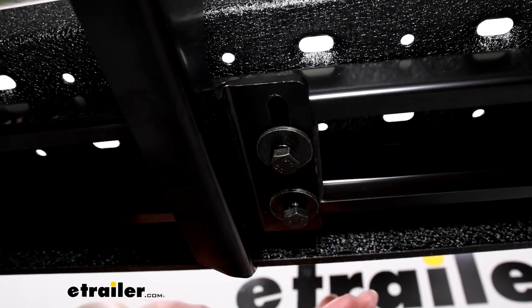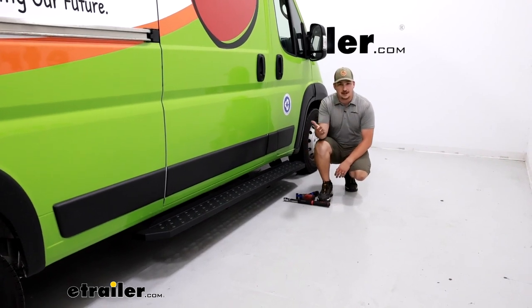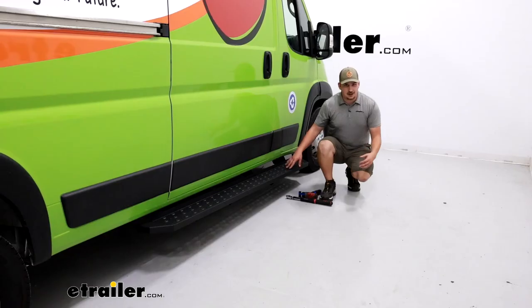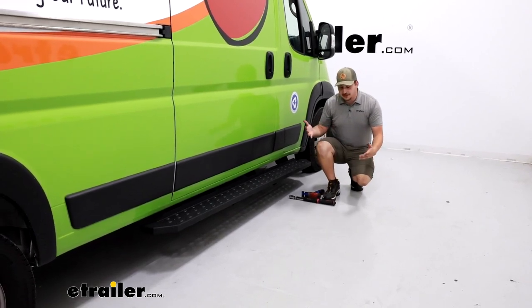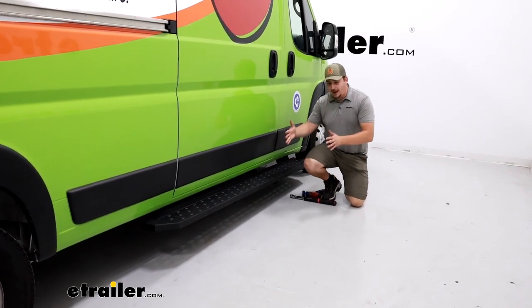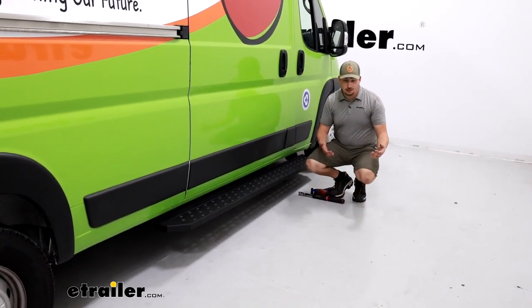Tighten the brackets to the vehicle first and then torque them down to the specifications in your instructions. Once the running board is in there, it's going to be harder to get a camera in, but it's all the same locations we just saw. Once those are tight, do your final positioning on the running board — slide it back and forth evenly, take a step back, look at it in reference to your vehicle, and make sure it's where you want it. Then repeat the same tightening and torquing for the hardware holding the running board to the bracket.